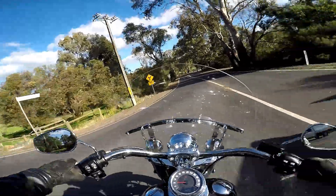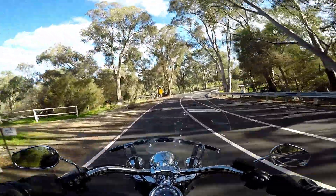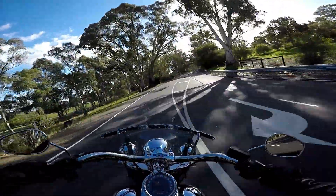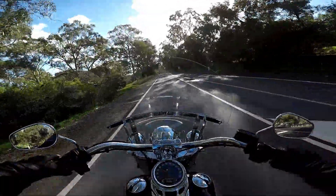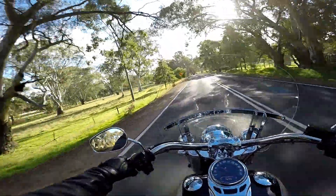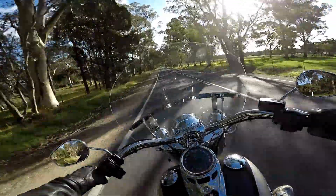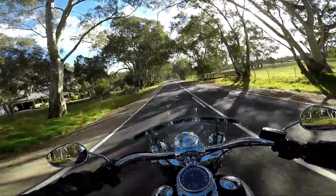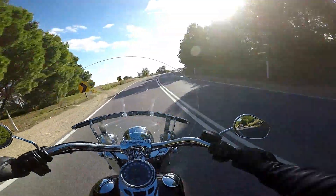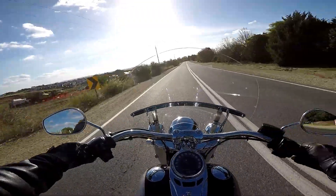I'm heading into the sun now — turning right here. This is a bit of a bugger of a corner around the Sandy Creek area, which is not far from where I live. It's a nice little place — lots of farms and hobby farms. To my left there are some old gold diggings, but it's all heritage listed now so you can't get in there to metal detect. I'm very impressed by the performance, particularly on the Deluxe — being a lighter bike than the Ultra, you can notice a bit of difference when you open it up.